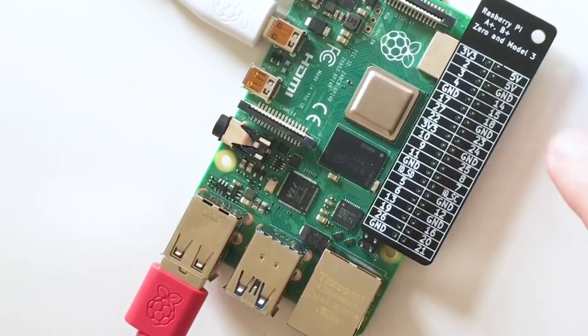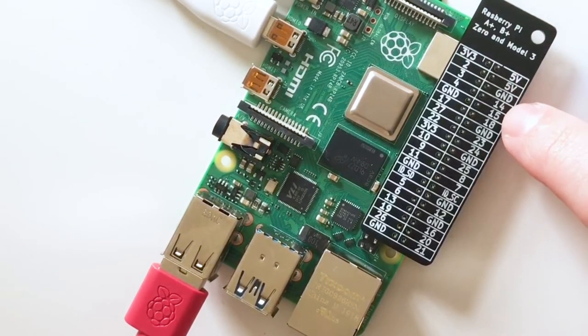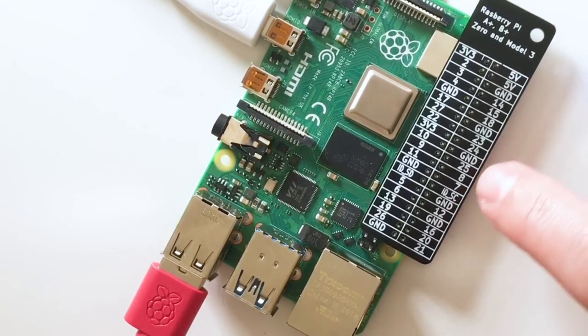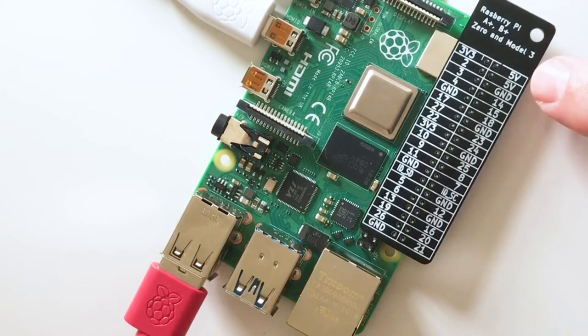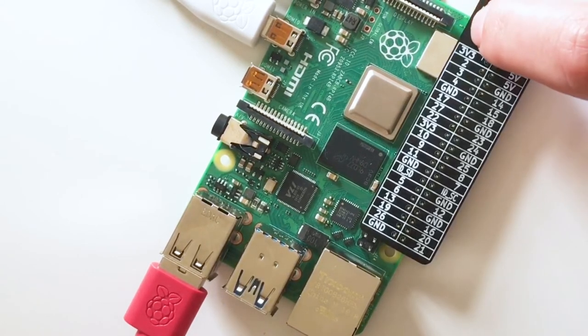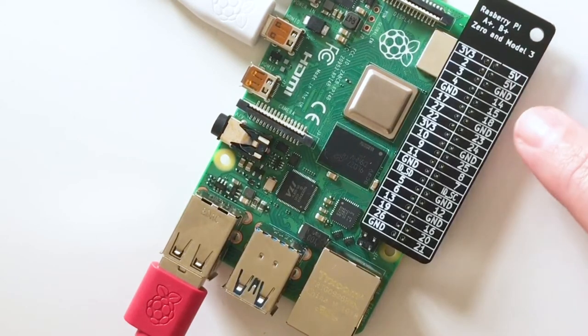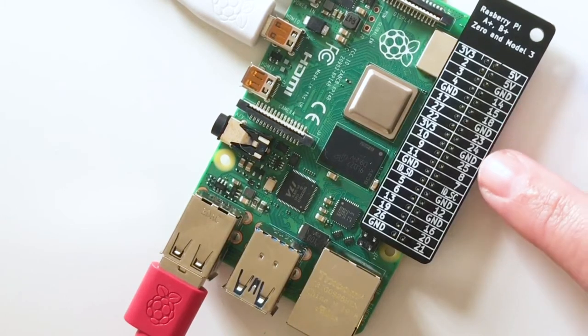You'll see the voltage pins — 3.3 volts and 5 volts — the ground pins, and then the numbered pins. Anything connected to the voltage pins always gets power at 3.3 or 5 volts. Ground pins complete a circuit, and we'll use them a lot today. We also have our regular numbered pins — that's what we're going to be coding. We'll be coding a specific numbered pin to control our LED.